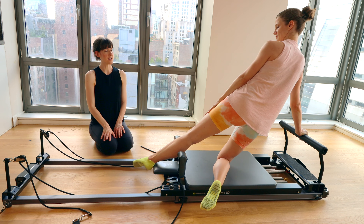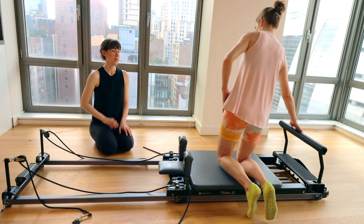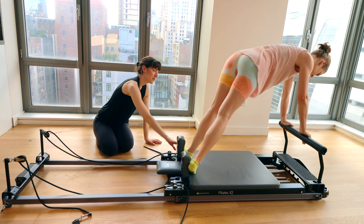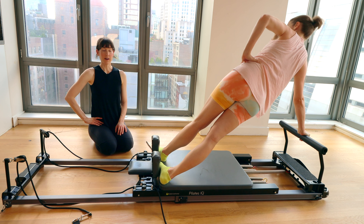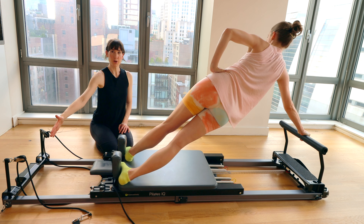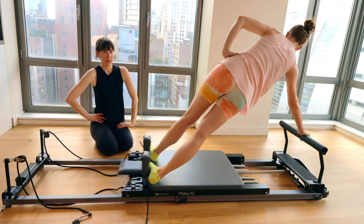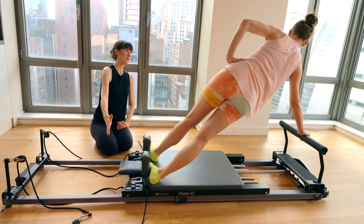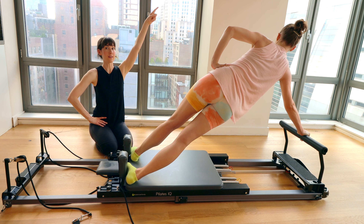Bring it all the way back in, legs go down. Let's move into a little side plank. Keep that right hand on the foot bar — let the legs cross in front of each other so that one foot is up against each of the shoulder blocks. Your left leg will be against the front shoulder block, right leg against the back shoulder block. Right hand in line with your right shoulder on the foot bar. Left hand on the hip or extend up to the ceiling. Press away, letting that carriage float out and bring it all the way back in. You don't want the bottom hip to sink down toward the carriage as the carriage goes out. Think about these shoulders staying square — that top elbow wrapping right in line with your side. Think about your head traveling on an upward diagonal each time you come in.